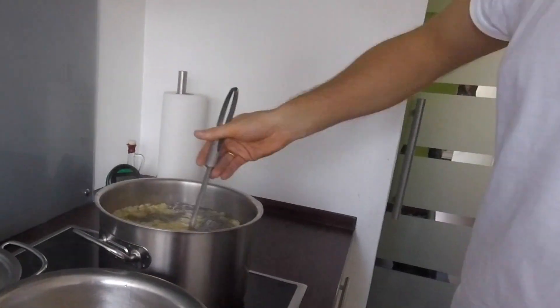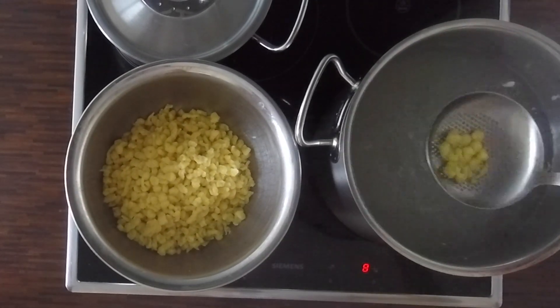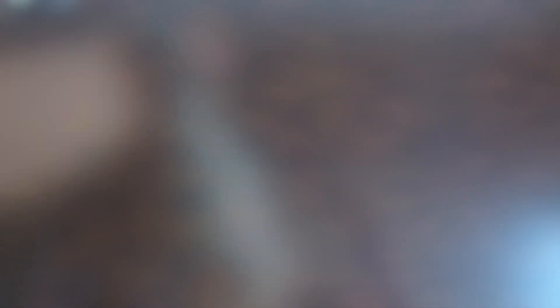At this point, we're going to preheat the oven to 50 degrees Celsius. For the meat, we obviously need beef fillet, butter, cream, stock, brandy and salt.